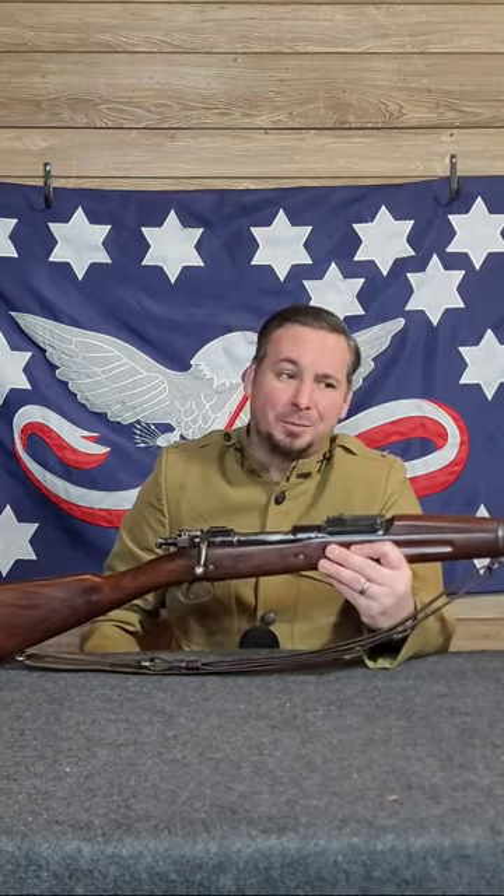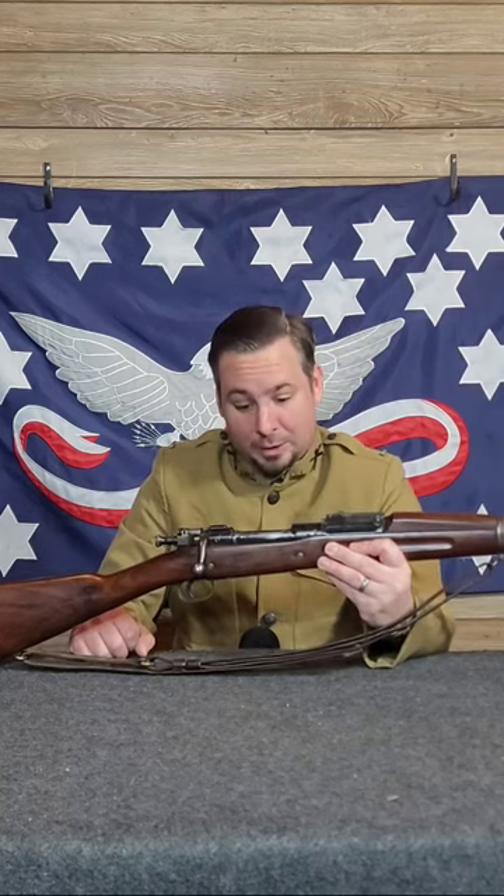Which luckily didn't happen, because the military never actually really tested this device at any length. Despite building 65,000 of them, luckily the war ended before they got out there, because come to find out after the war, these things did not work, and they were all destroyed except for like a handful — just under 100.